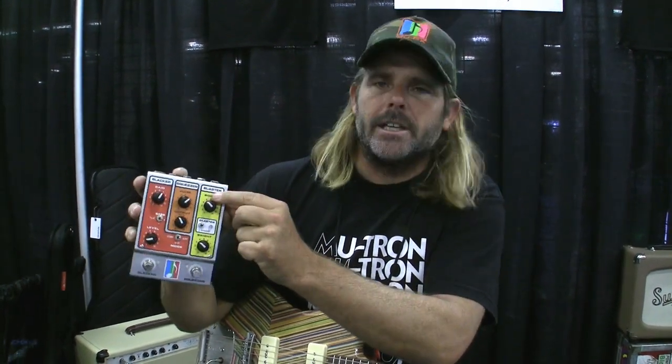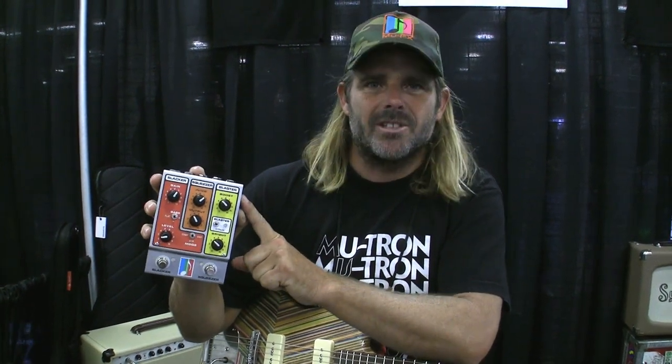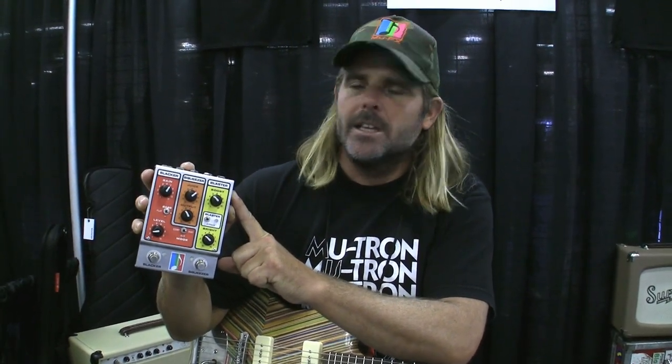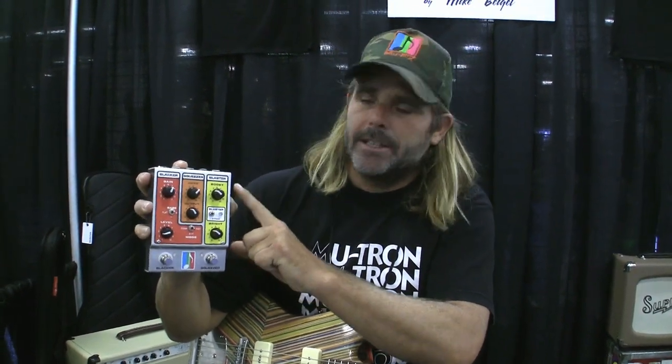The first gain stage is a circuit derived from the classic Olympic Stratoblaster, which was a preamp installed in your guitar jack on a Stratocaster in the 70s to help single coils blossom with the low end and the high end. It is engaged by a switch, and I find it sounds so good you tend to leave it on all the time.